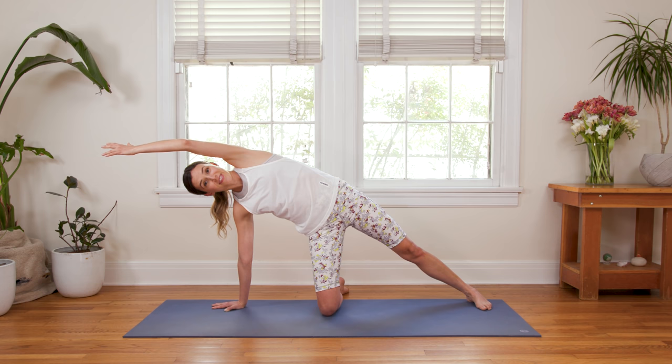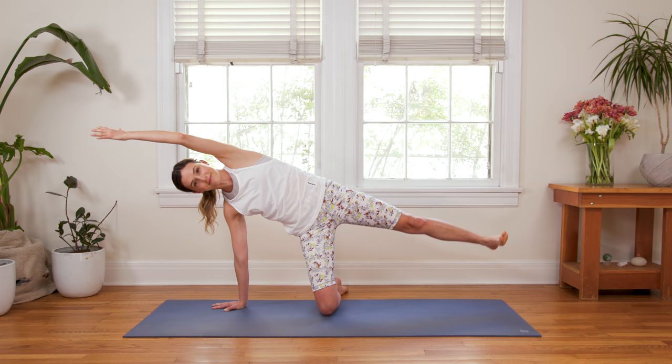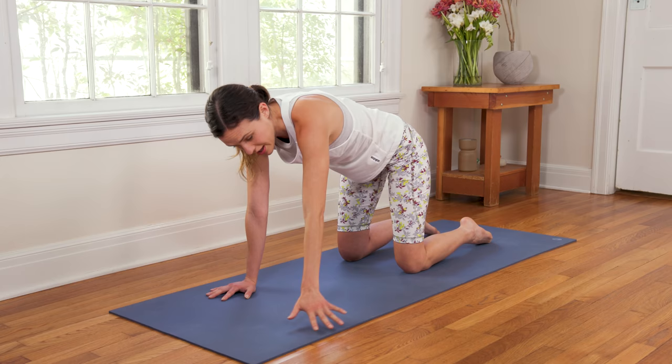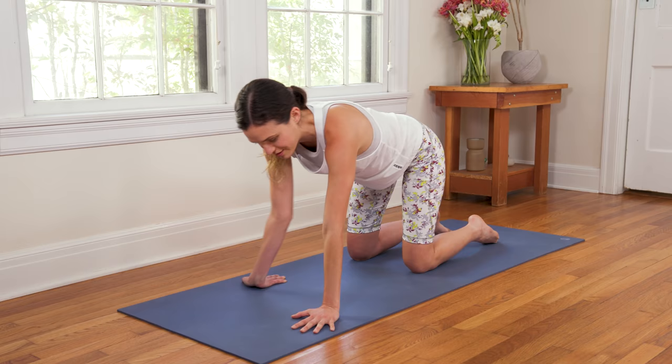Stay here or inhale in. Exhale, lift the left leg. Inhale, lower. Exhale, lift. Inhale, lower. Last one — exhale, lift. Inhale to lower, nice and easy. Bringing the left hand to the ground, coming all the way back. Take a second here to turn the left fingertips in towards the body, right fingertips in towards the body. And then release, fingertips out — Downward Facing Dog. Take your time, nice and slow.